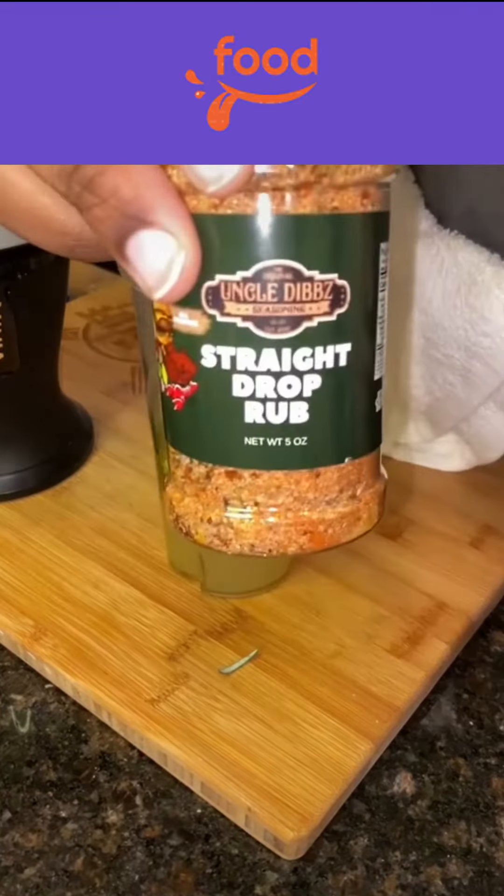Then you're gonna coat that marinade all over your chicken — make sure you get it nice and mixed up all over. Let that sit for about 30 minutes to an hour, or as long as you can. While that chicken is taking a bath, cut up some lemon slices and get a cast iron skillet.